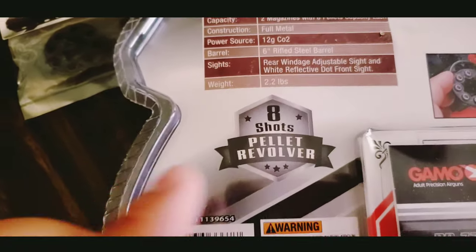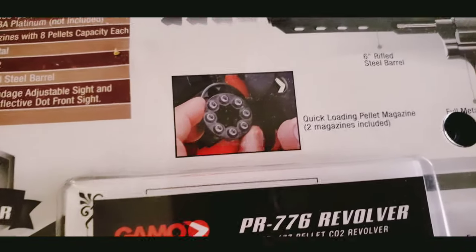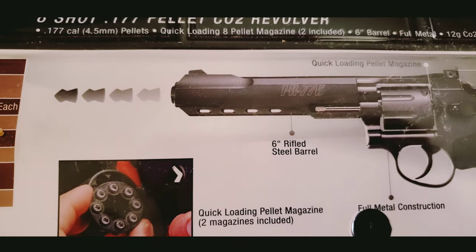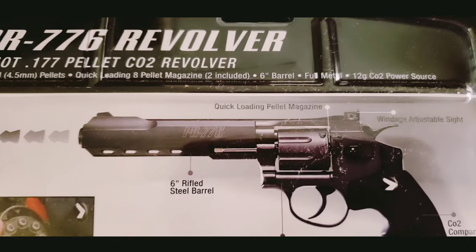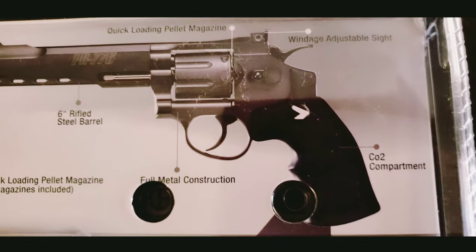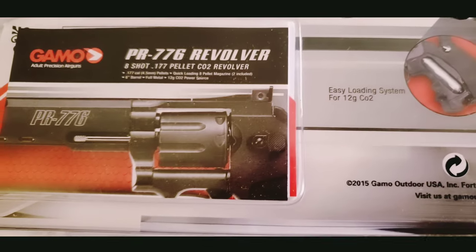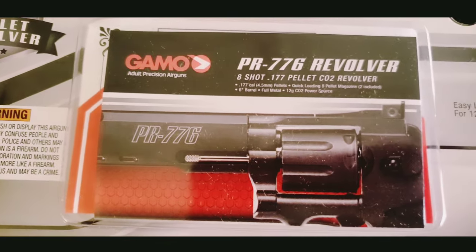6 inch barrel, rifled, so it shoots straight and faster — I believe due to the rifling. It also has an adjustable sight in the back, which is great because I own a lot of them. This will be great practice to adjust the windage and elevation on revolvers.